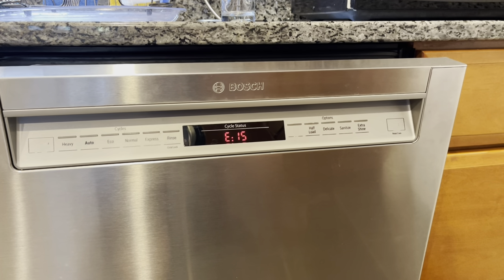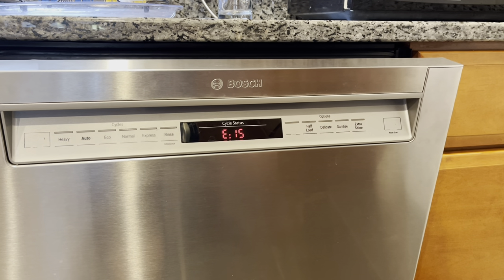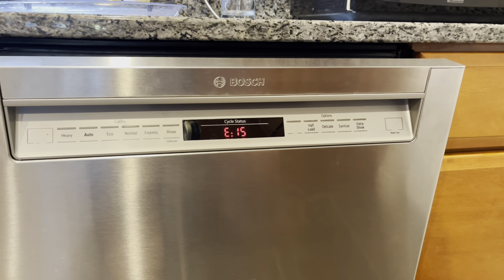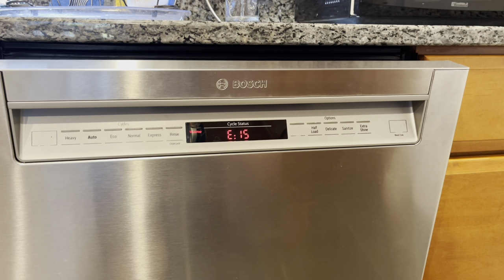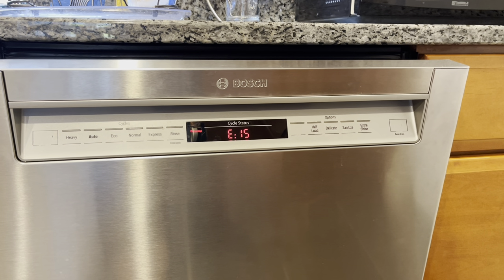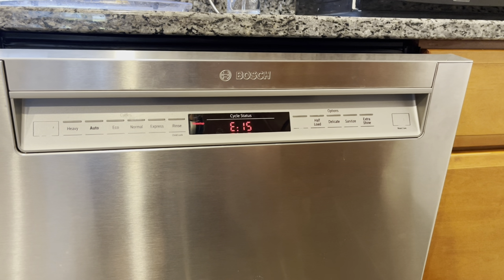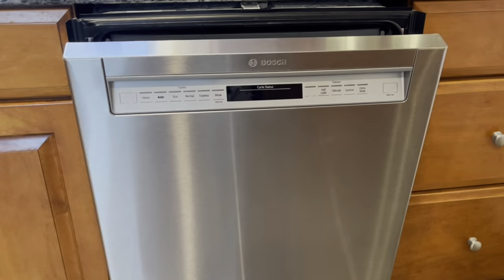Here's the dishwasher error we're getting: water tap flashes error code E15. The motor will start cycling as if it's pumping out and then shut itself off. You'll hear the motor spin up again for about 15 seconds or so and then it'll shut itself off. This is the dishwasher model.